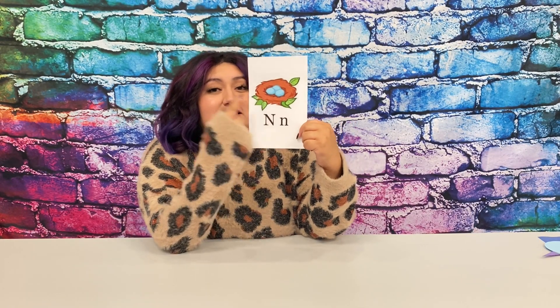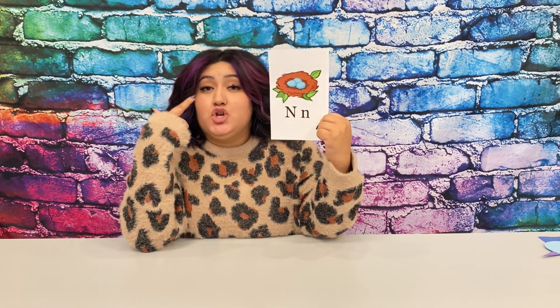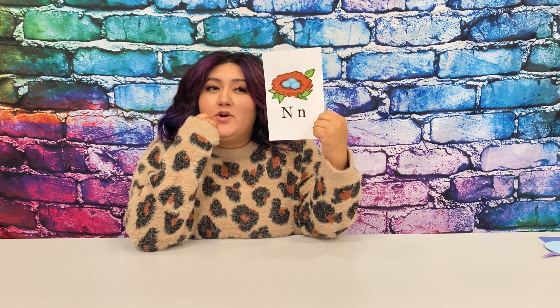What other words start with the letter N and make the N sound? Take a few minutes to think about it. N, N. So there is nest. N, N, nose. Nose. You can hear the N, N at the beginning. What about nails? Your nails?